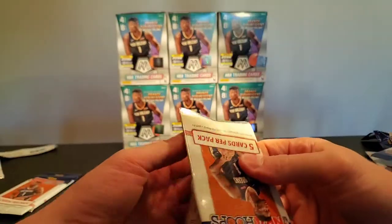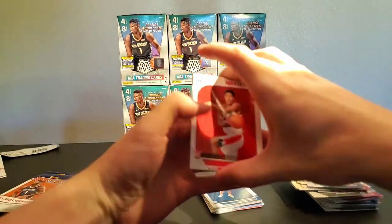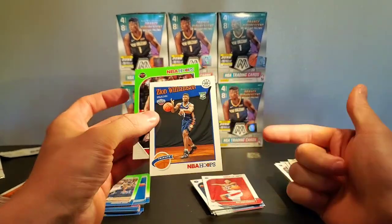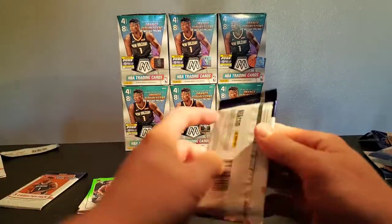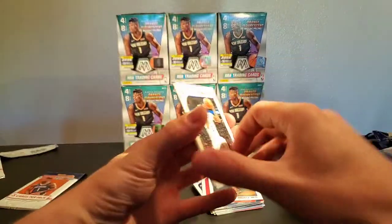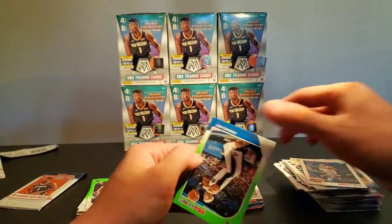We've got two packs left after this one. George Hill, Bogdanovic, Roy — we got Zion! Not in the color we want him in, but still a victory — we'll take him. Henson, John Henson, Steph, Buddy Heeld, AI tribute, Terrence Ross.